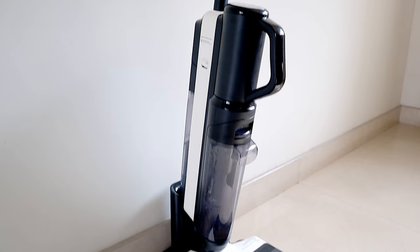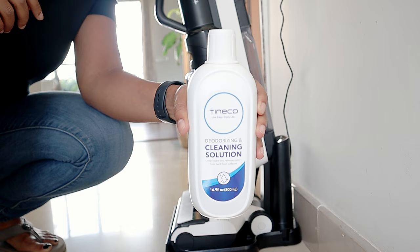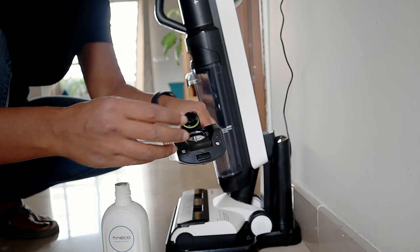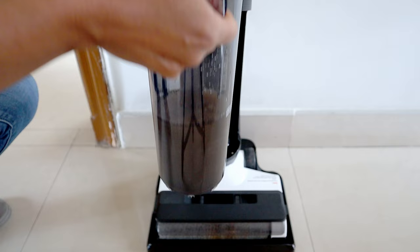The Tineco S5 combo has two bins — one bin of 500 ml for clean water and another of 450 ml for dirty water. While it is not recommended to add floor cleaning liquid as it can clog your vacuum cleaner, if you do need to, you can add a special floor cleaning liquid made by Tineco into the clean water bin. The dirty water bin is easy to remove, and best practice is to empty and rinse it after every single cleaning run.